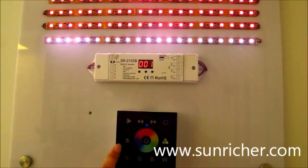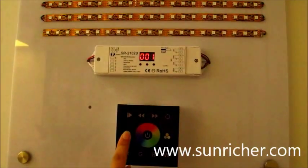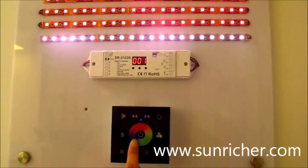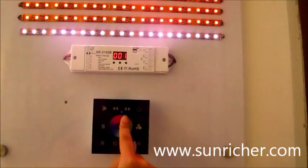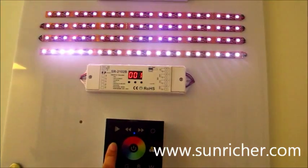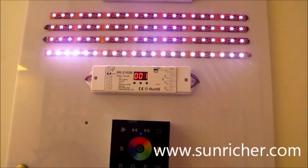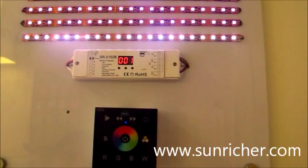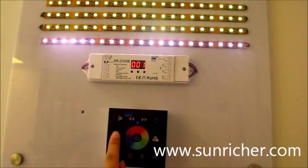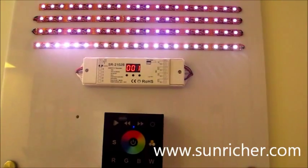S means save. Long-press, then touch one, two, three colors, and then long-press again. Now successfully saved. Touch S again — one, two, three colors just saved.